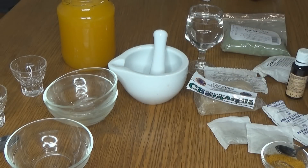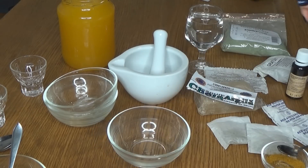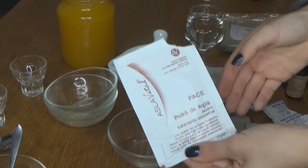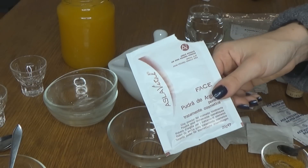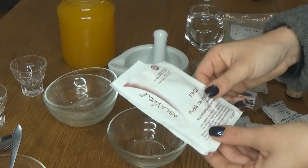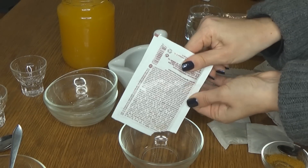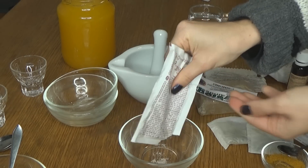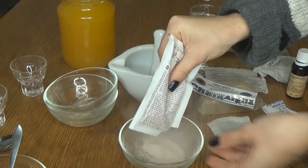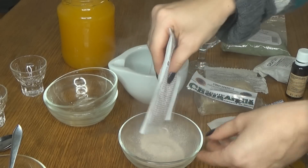Miroase foarte, foarte bine. Acum vom trece la clasica mască cu argilă albă, cea pe care toată lumea o folosește și o știe. Cosmeticienele o folosesc la tratamente în saloane. După cum știți, sau poate nu știți, argila este de mai multe feluri și mai multe culori. Eu am să o folosesc pe cea albă și încă una pe care o veți vedea în curând.